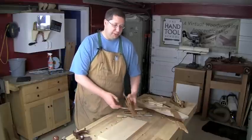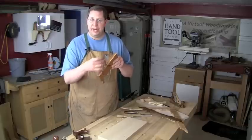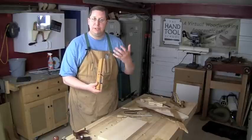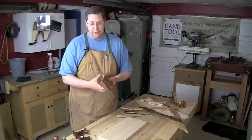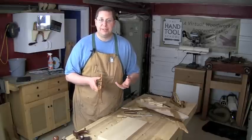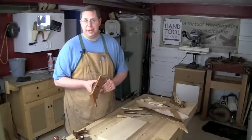An even more efficient way is by using a dado plane. A dado plane has a double-bladed knicker that actually scores both walls of the dado, and the blade itself sinks and removes all the stuff in between. It's got a built-in depth stop, so you can get a dado with just a single tool set to a certain depth. The only issue is the dados have a fixed width, so you either can buy several dado planes in the width that you're looking for, or you can use a spacer technique that I blogged about called the Adjustable Width Dado Plane.